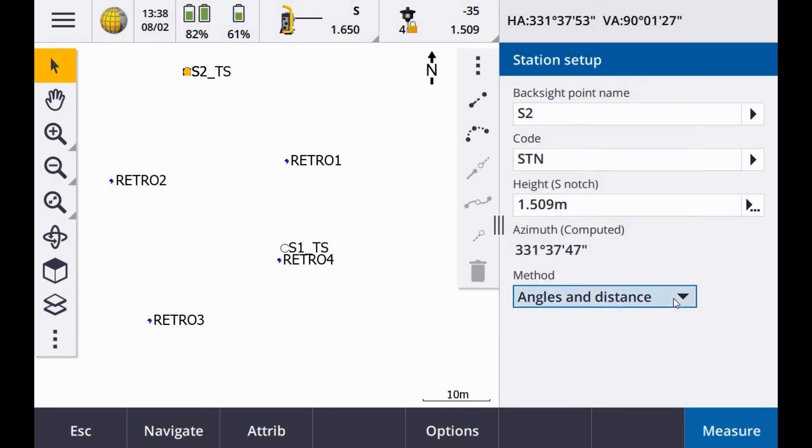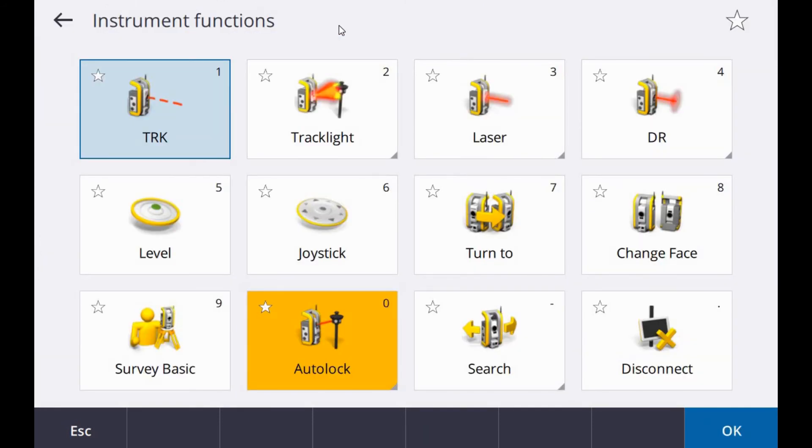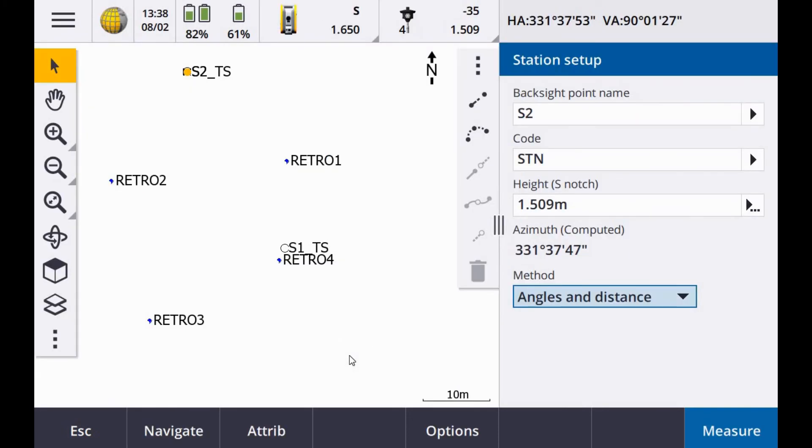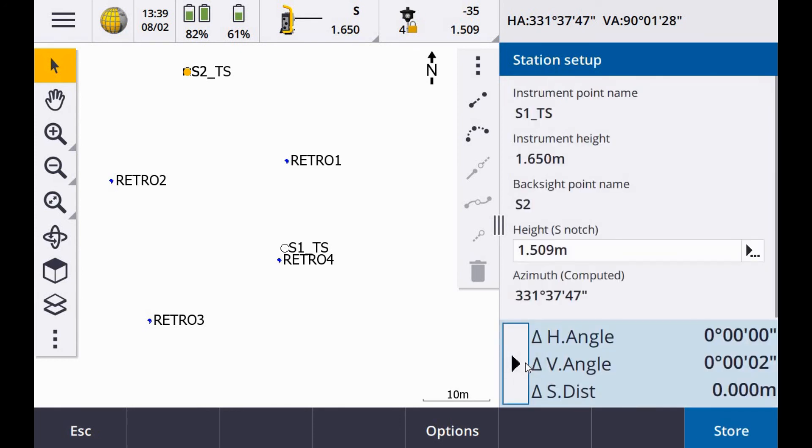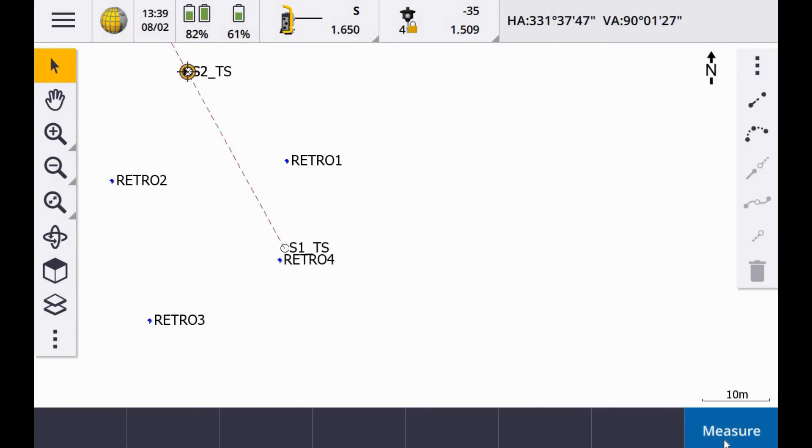The method is angles and distances. You can do this with auto lock on or off — the auto lock is turned on here, indicating it's locking on to the prism. If you prefer to do this manually, you can turn auto lock off and sight through the total station manually. I'll use auto lock for this example. Once you're locked on, hit Measure. You can see your residuals popping in at the bottom — horizontal and vertical. Once you're happy with that, hit Store, and the setup is done.